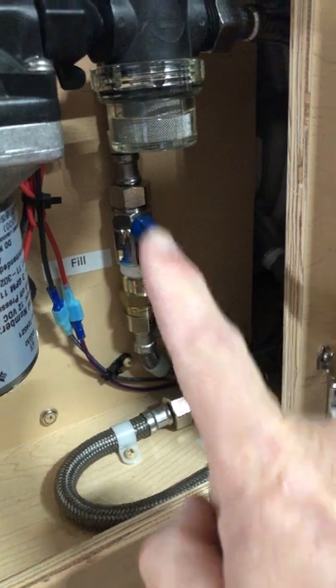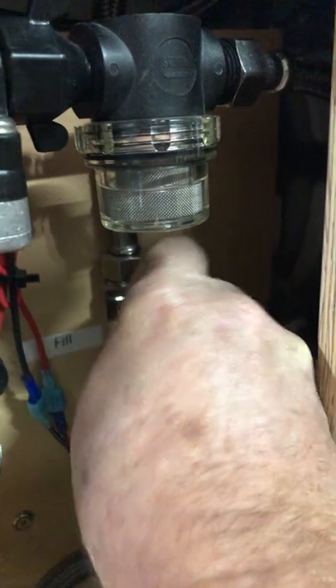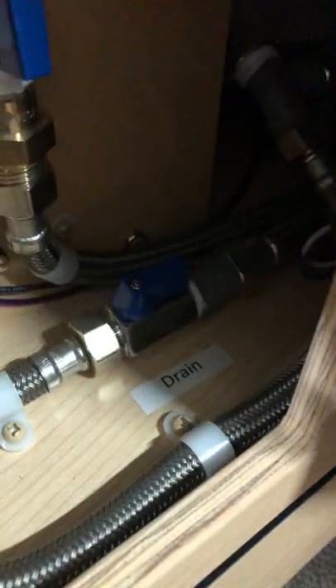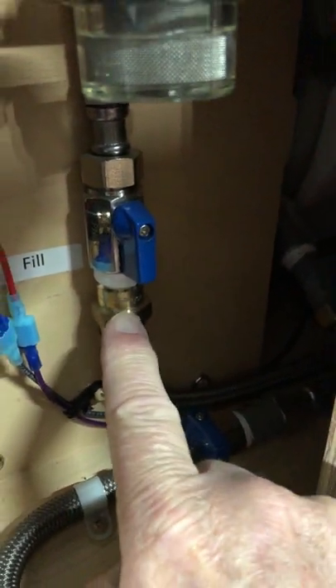This valve should be up and down like it is — if it's like that, it's closed. That should be open. And this one down here: if it's in line, that's wrong, so that needs to be turned to the right. That one needs to be in line. There's a check valve right here — those are your check valves.